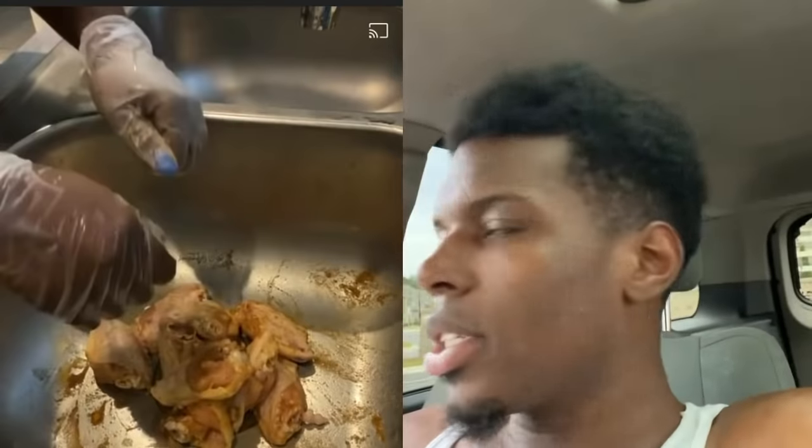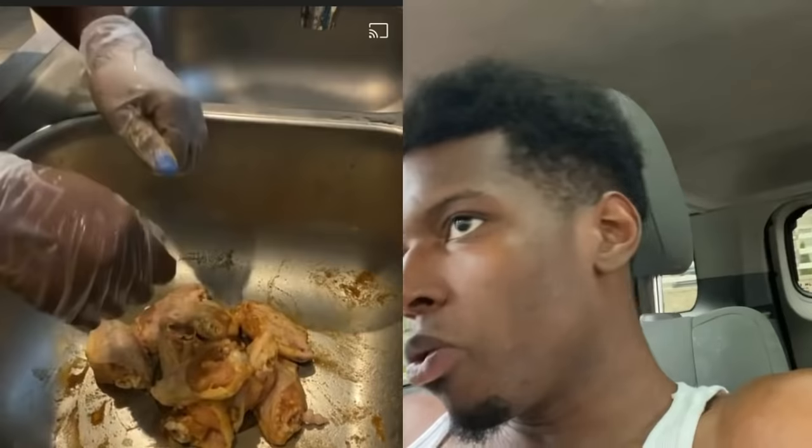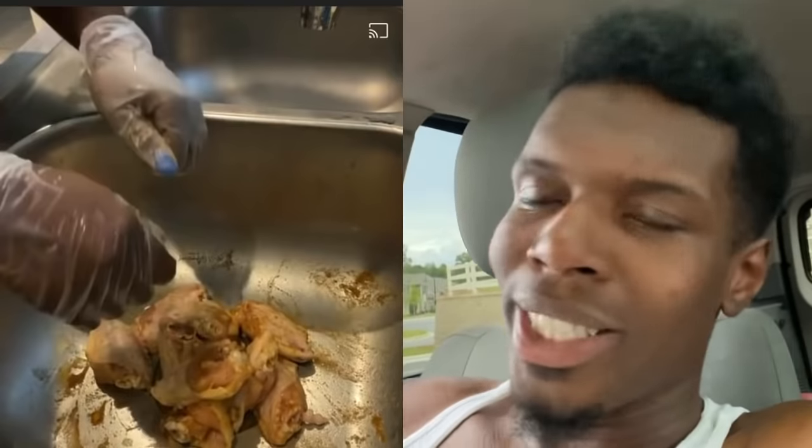Not only did she use bleach, she used Dawn dish detergent too — talking about you just need two drops. You might as well do the dishes with the chicken. This is why Google is important. If you don't know something, you can go to Google to research and see how you're supposed to do it before actually doing it. We gotta use Google and our resources.